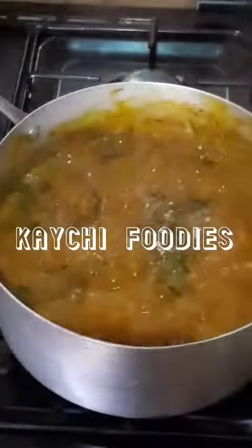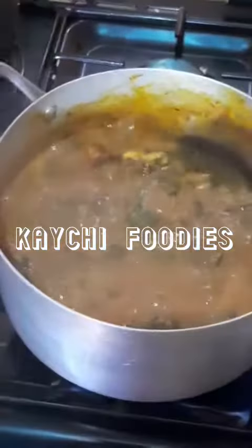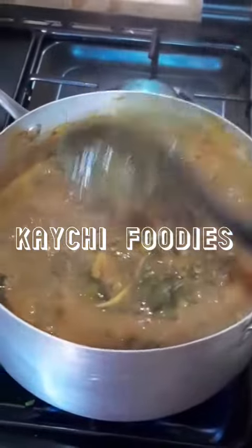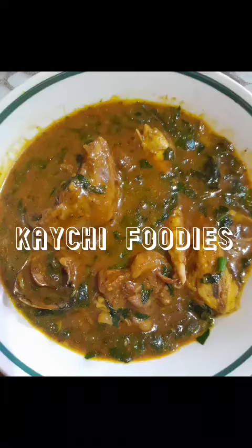Now it is ready. You can serve this with any swallow of your choice. Will you be cooking this soup? Let me know in the comment section. Thank you for watching.